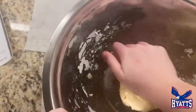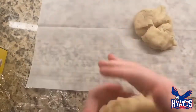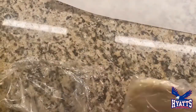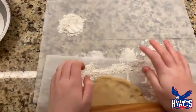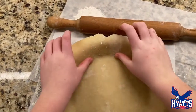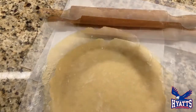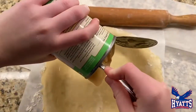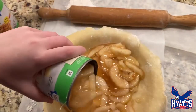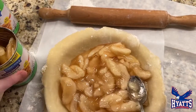After you mix with a spoon, you can start using your hands so all the dough forms together. Then split your dough in half. Put both halves in the fridge for an hour, then roll out one half and form it into the pan. Then add your first can of apple pie filling, then the second can, and spread all the filling out equally.